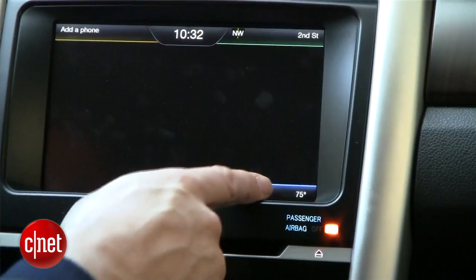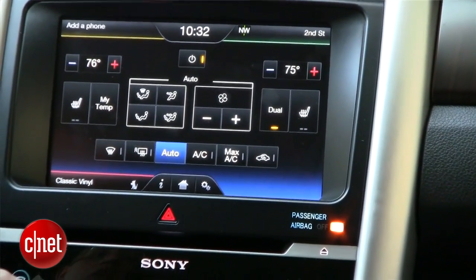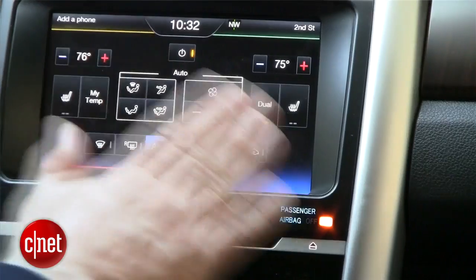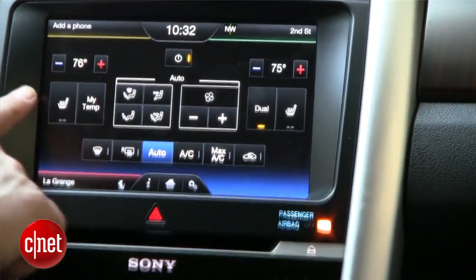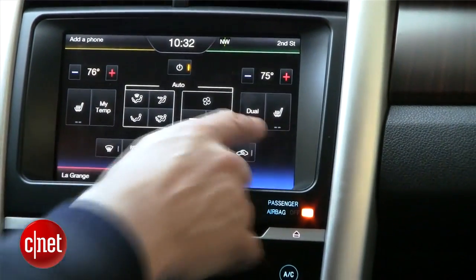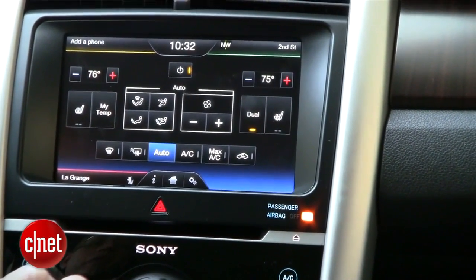Now we're on the climate control screen, and you'll see it's changed quite a bit. We had this animation that moved from driver to passenger, front to rear — it really wasn't adding a whole lot — so we eliminated that animation. Everything is now on the same surface, whether it's the temperature control for the driver or the temperature control for the passenger.